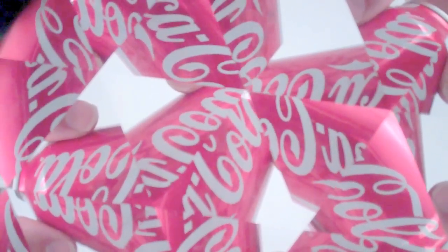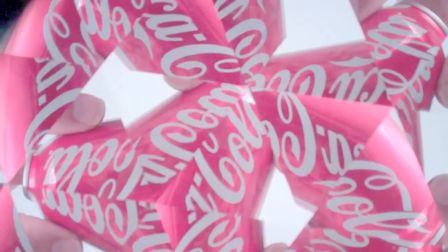This camera lens teleidoscope is currently available at Kaleidoscopes2U.com.